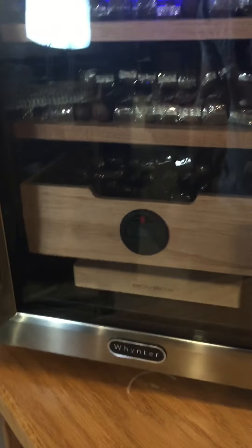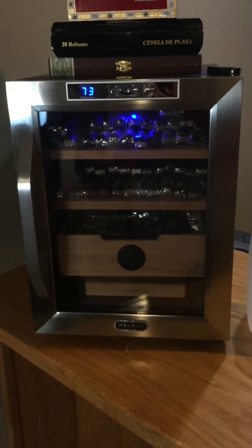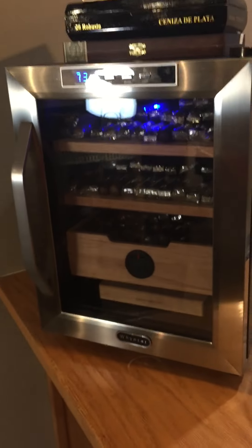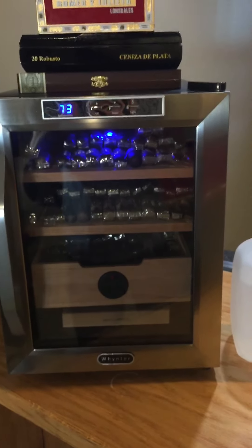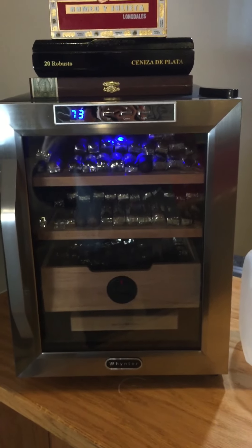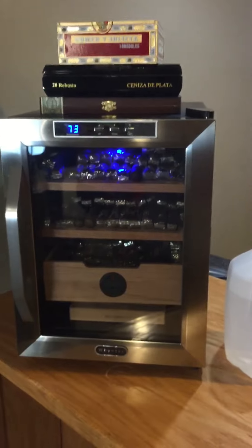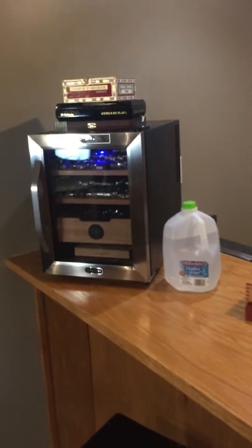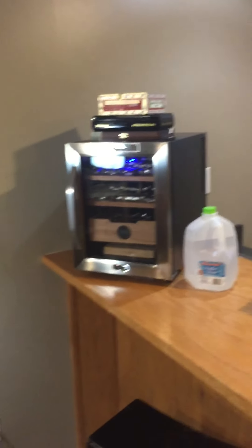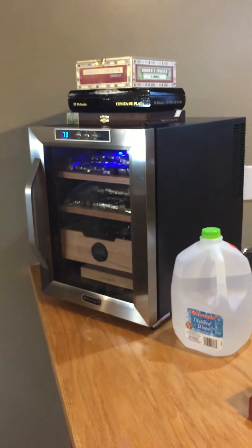I know there will be different opinions about that. I'm going to close it up so I don't mess up my humidity too much. Overall, I'm really happy with it. I got it off Best Buy with a 20% discount — I paid $212 plus some shipping. It looks good down here in my basement. If you have any questions, just put a comment.